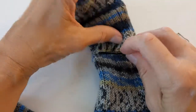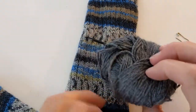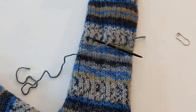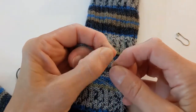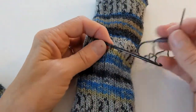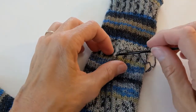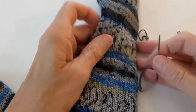Now I have to attach the stitch to the next stitch up. To do that, I'll take some contrast color yarn, cut myself a nice length of it, put it on a tapestry needle, and thread the yarn through the stitch. Then I'll take out the crochet hook — my stitch is now anchored on this piece of yarn.